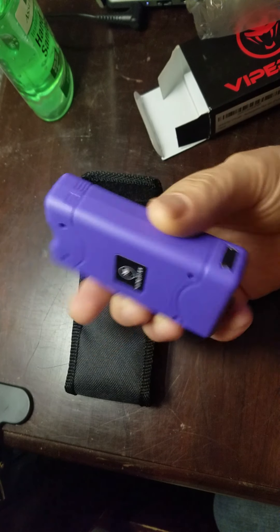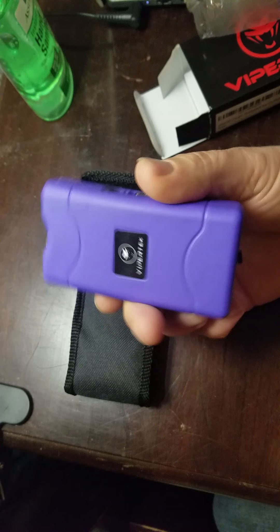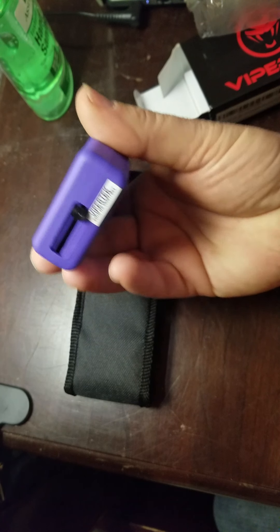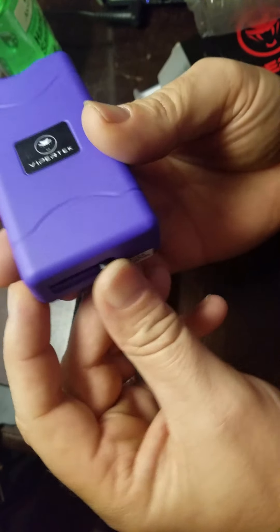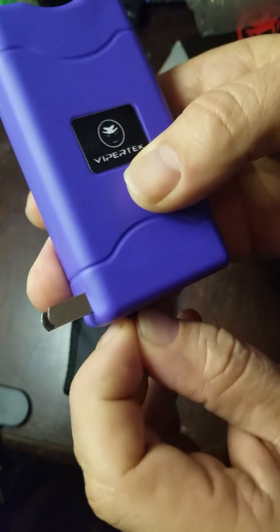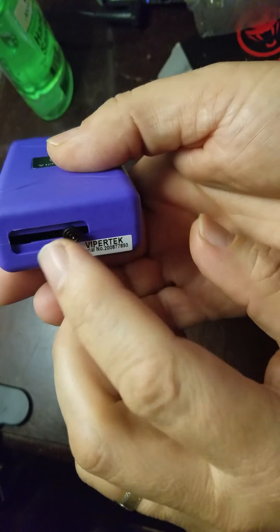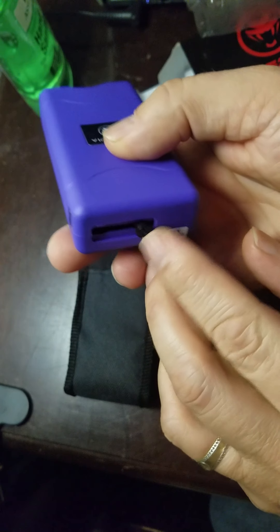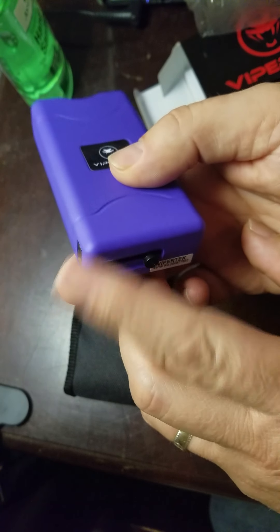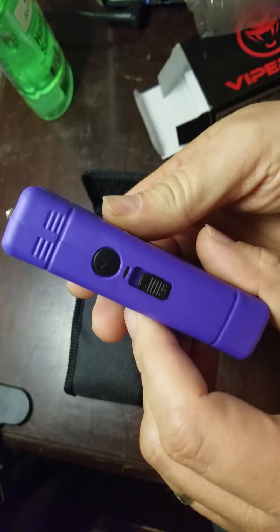So I just wanted to do a review on it. It is lightweight. From what I can tell, the cheapest part of it is on the bottom where you push this out to charge it into the wall — that would be my only concern. The rest of it feels actually pretty good.